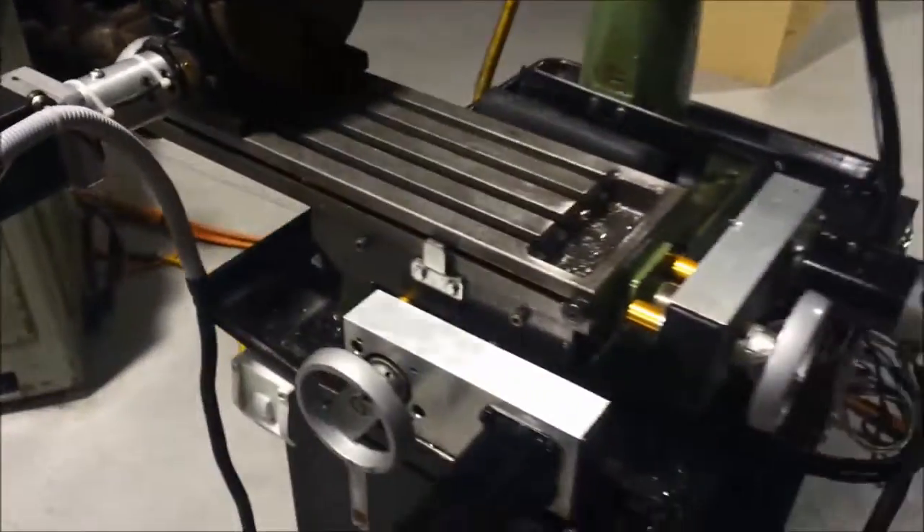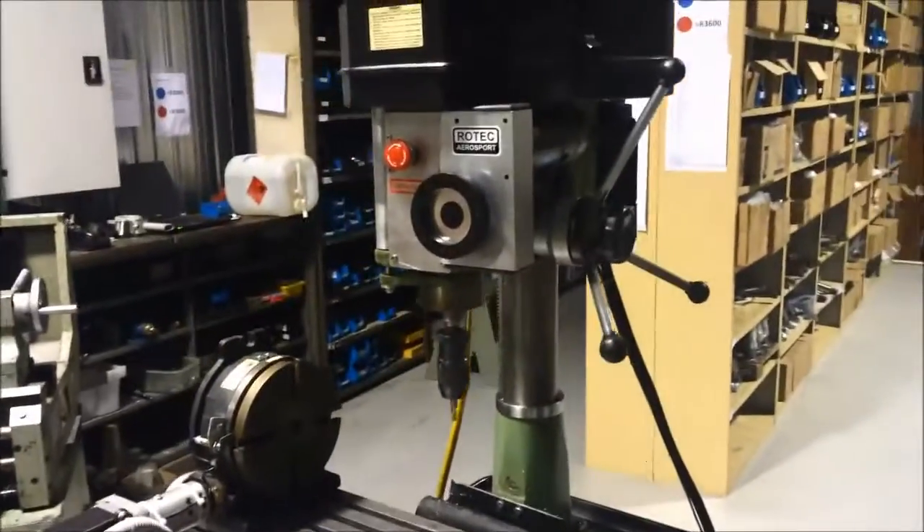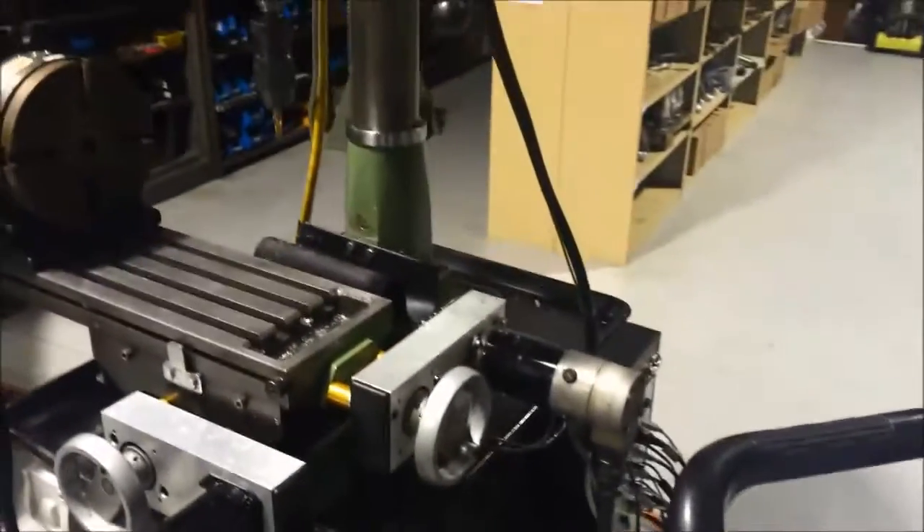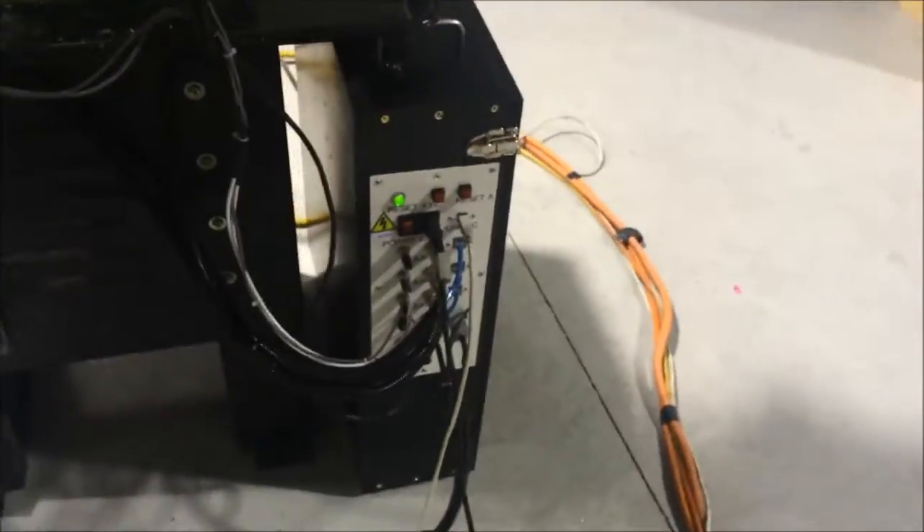I've been working on this little round drill mill conversion CNC using servos. I've showed some of this before, just using a laptop with smooth stepper. There's my control box I made.